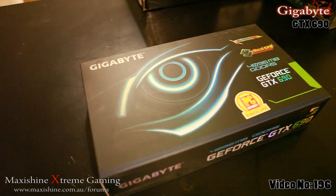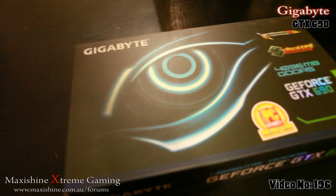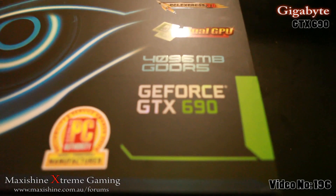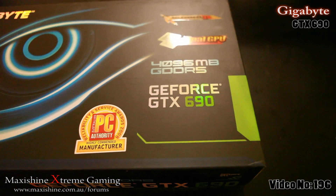Welcome to another MaxiShine video. Today we're going to be looking at the world's fastest graphics card — finally, the GTX 690.